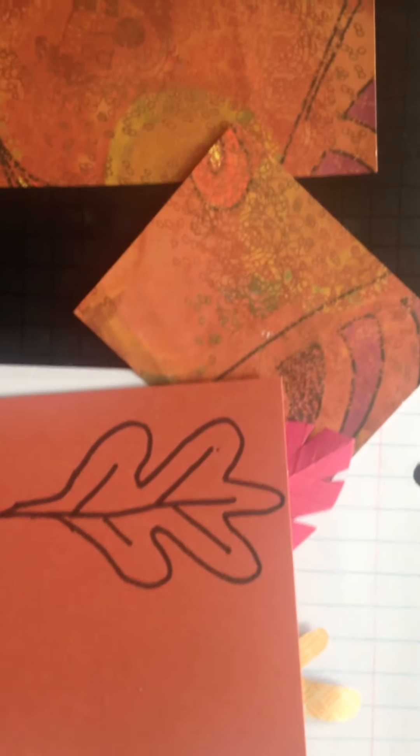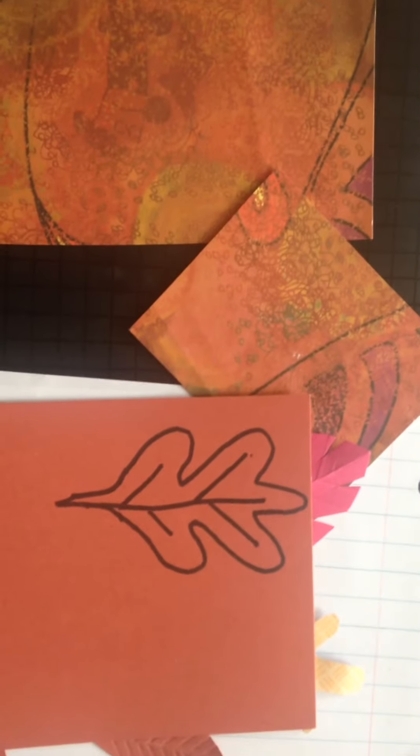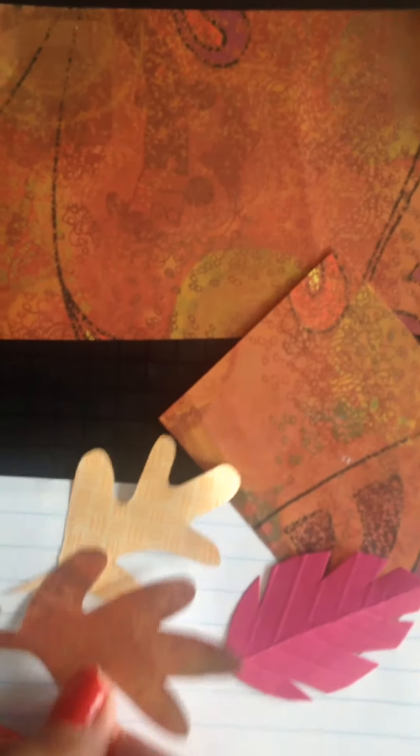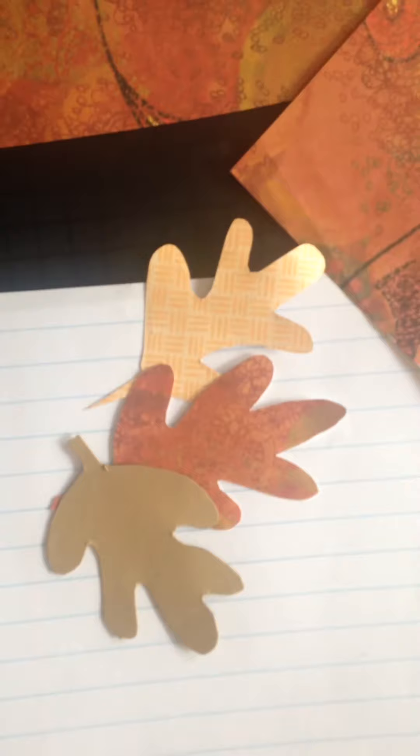With a good pair of sharp scissors you're going to cut around it. I would show you, but I'm doing this with my cell phone and I need two hands, so I'm not going to be able to demonstrate that. Once you're done, you're going to have something that looks like this, or like this, or like this.